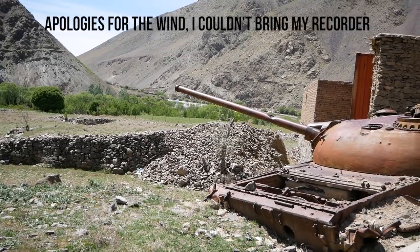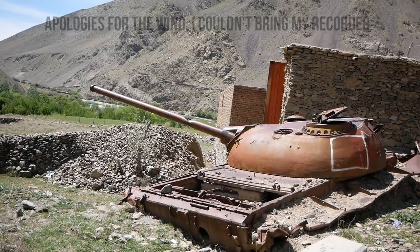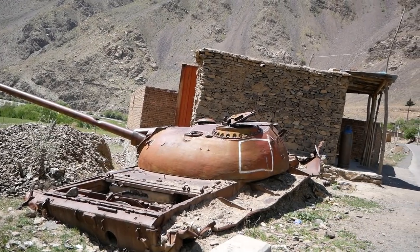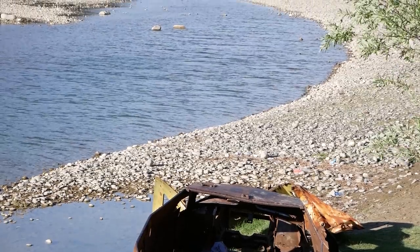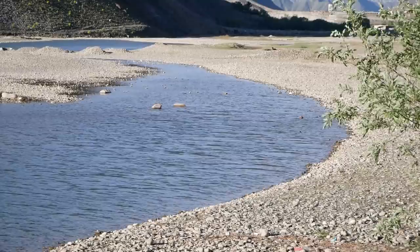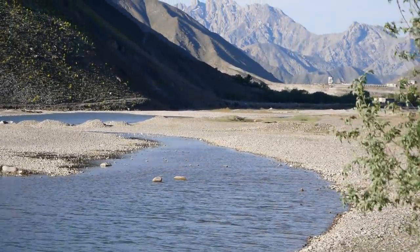This is where Ahmad Shah Massoud actually fought the Soviets for a number of years, and this is where the Soviets got wrecked several times in a row. Multiple times they would come here every year to try to take him out, and every single year Massoud, similar to an American Stonewall Jackson, wrecked them down this one little valley right here and stayed here for the entire time.